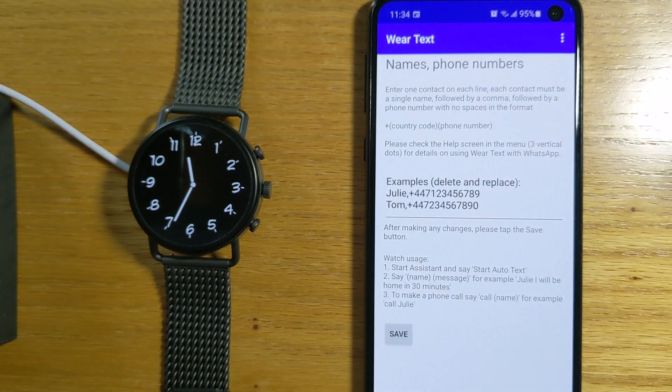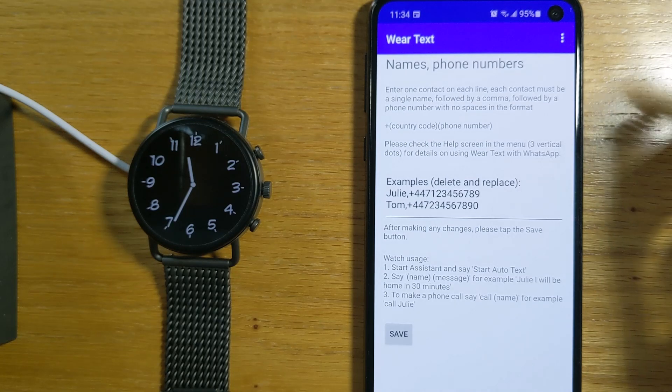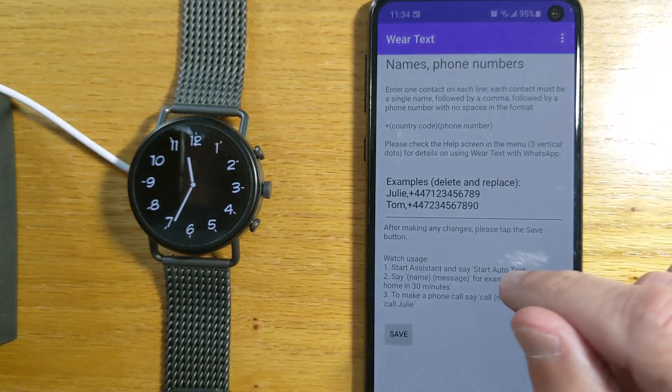First of all, WearText needs to send messages using the WhatsApp app on your phone and it needs a couple of extra settings to do this. Firstly, it needs your watch to be a trusted device in Smart Lock. Let me show you that.